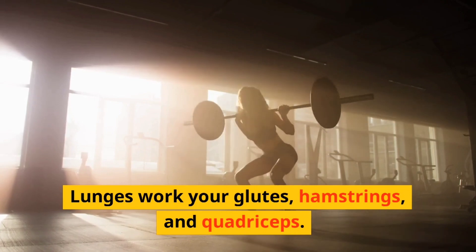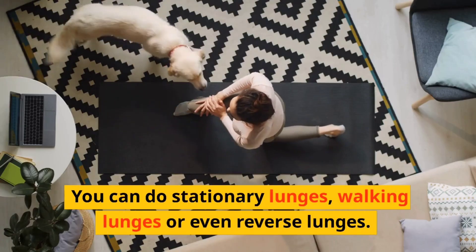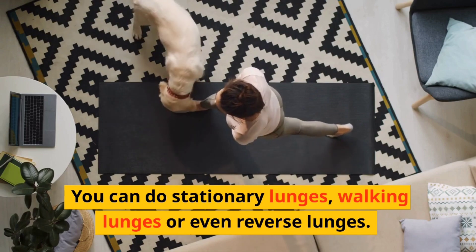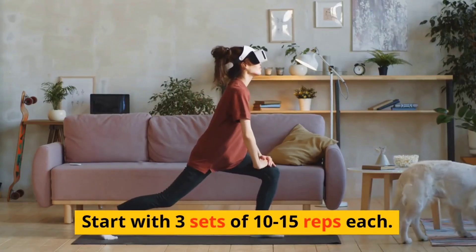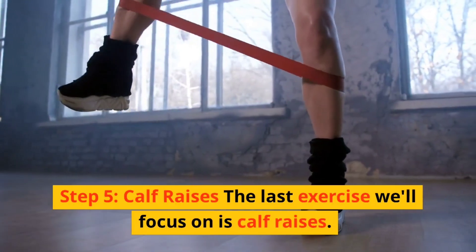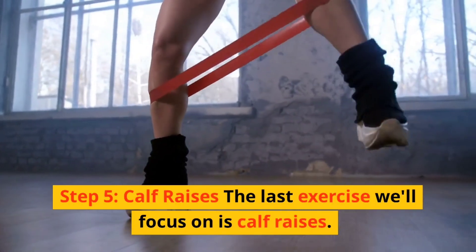You can do stationary lunges, walking lunges, or even reverse lunges. Start with three sets of 10 to 15 reps each. Step five: calf raises. The last exercise we'll focus on is calf raises.